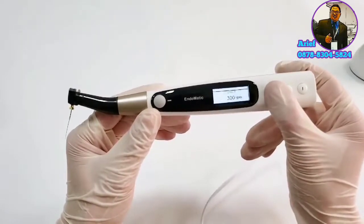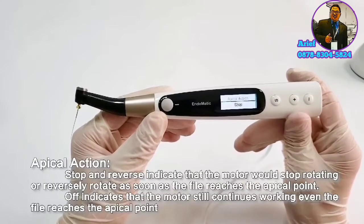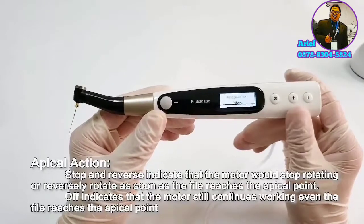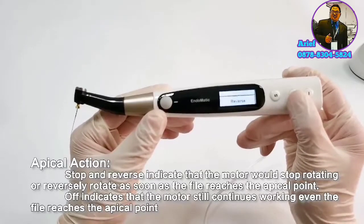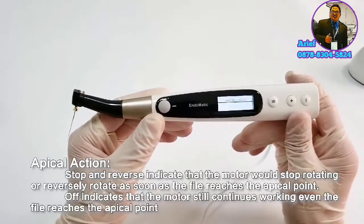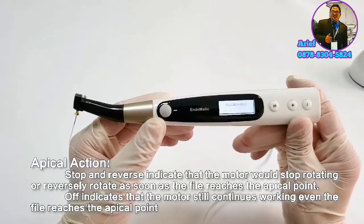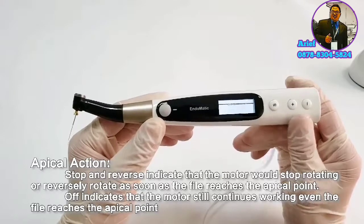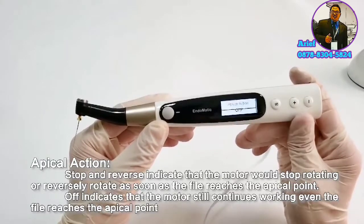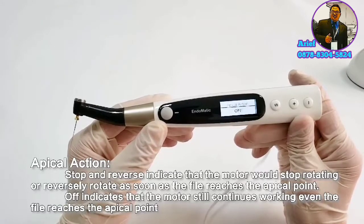Now let's look at some small functions. Press the S button and switch to apical action setting mode. It includes stop, reverse, and off — three modes. Stop and reverse mean the motor stops or reverses rotation when the file reaches the apical point to prevent perforation.